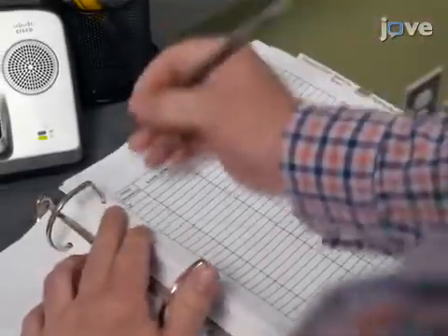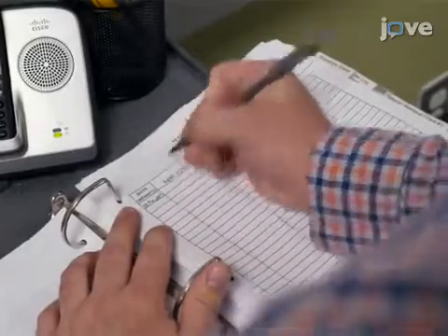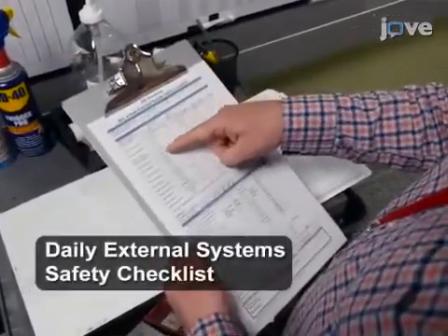Enter the staff person's name, time of entrance, laboratory location, and pathogens under study in the personnel entry-exit logbook. Indicate the laboratory location and check that the laboratories have been cleared for entry.